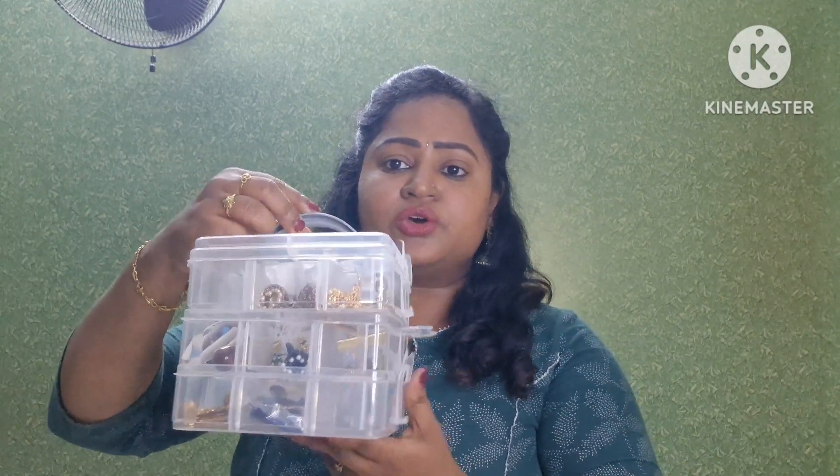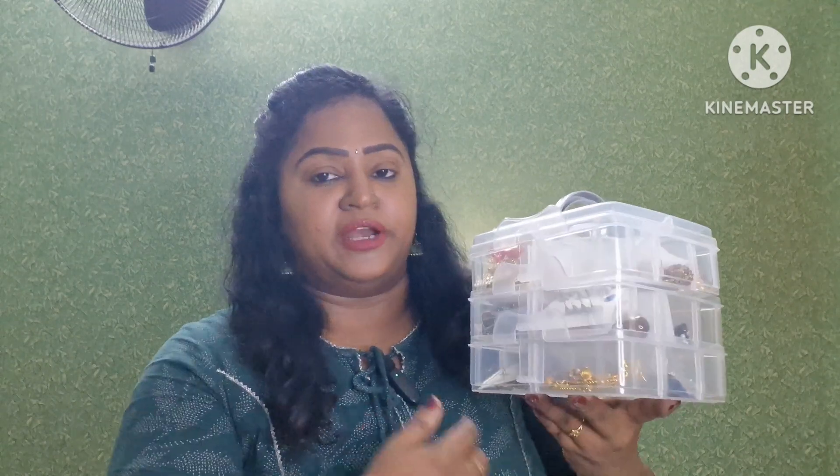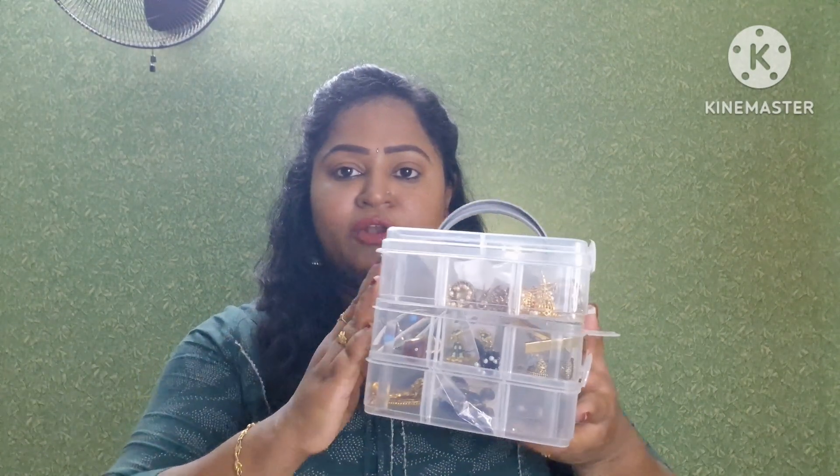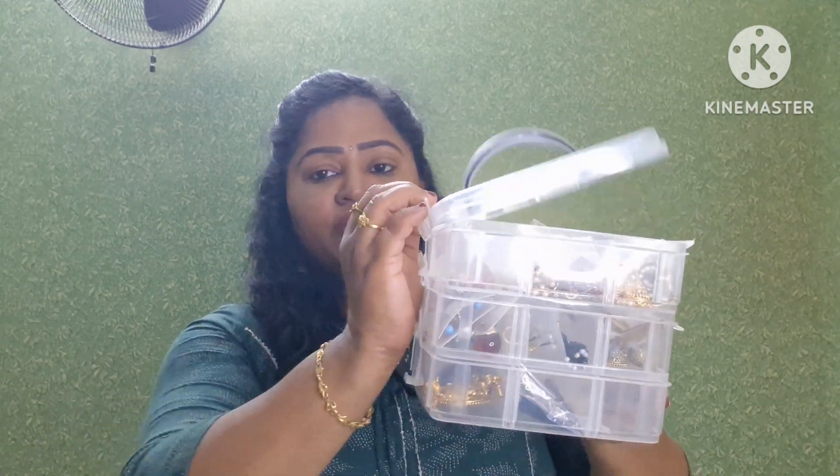We are going to look at the earrings section. I don't know how many earrings there are — there are different types. I will choose earrings and match them with my dresses. I will be using Amazon as an earring organizer; I have a separate box which is very useful for splitting the earrings. I will choose three different types of categories.